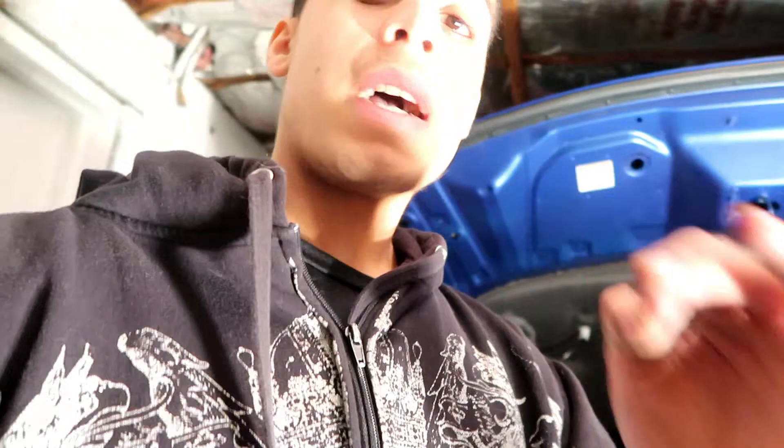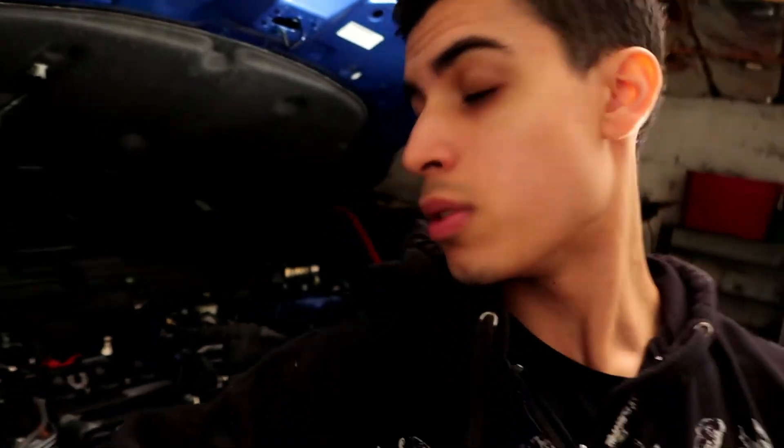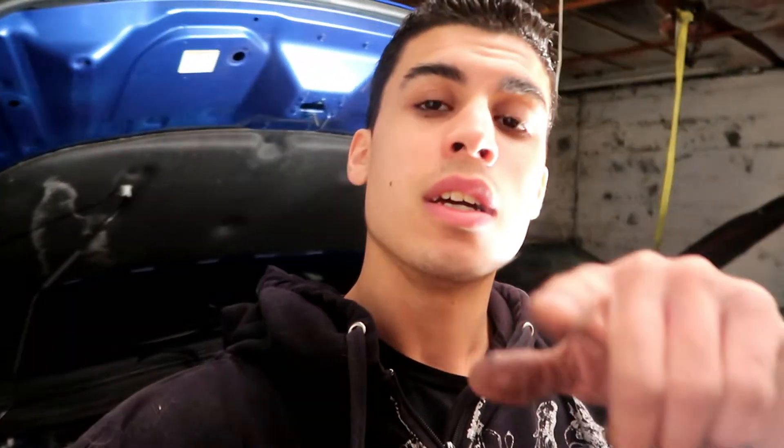Thank you guys for watching — please like, comment, subscribe to the channel if you're new, and share through all social media to help me grow. I'm almost at a thousand subscribers, at about 930-something right now. Help me get to a thousand — hopefully by the end of April, since my birthday is April 5th. That's the new goal. Stay tuned for more updates on this car build. I'll see you guys in the next one — stay safe, peace.